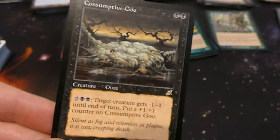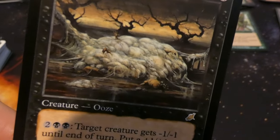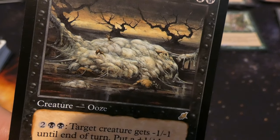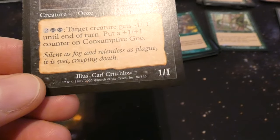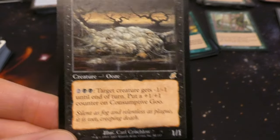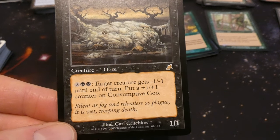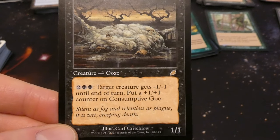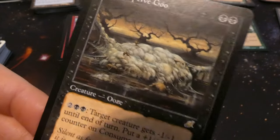Got Consumptive Goo — never even seen or heard of this card before. The art is fantastic — just looks like a creepy pile of bones and snot and cobwebs by Carl Critchlow. It's a rare from Scourge. It's a one one for two and two black: target creature gets minus one minus one until end of turn, put a plus one plus one counter on Consumptive Goo. So it deals damage and gets stronger — this goo just keeps going. Really like the art on this one.